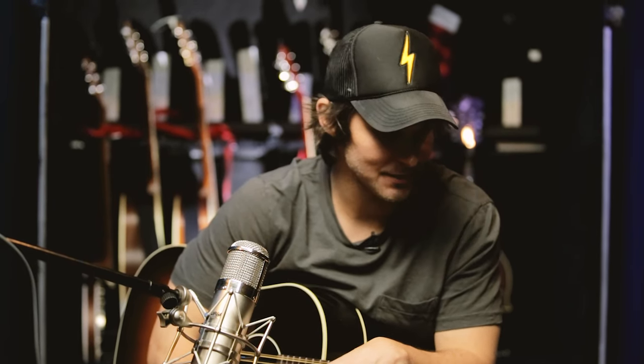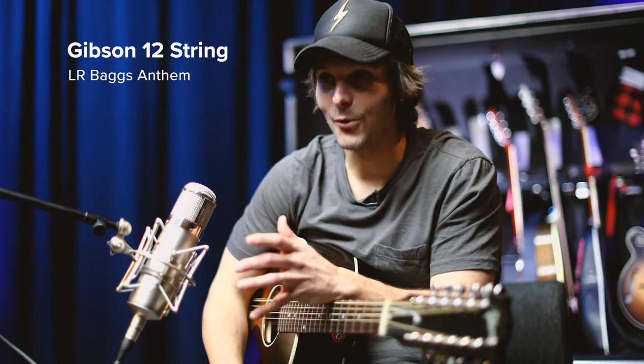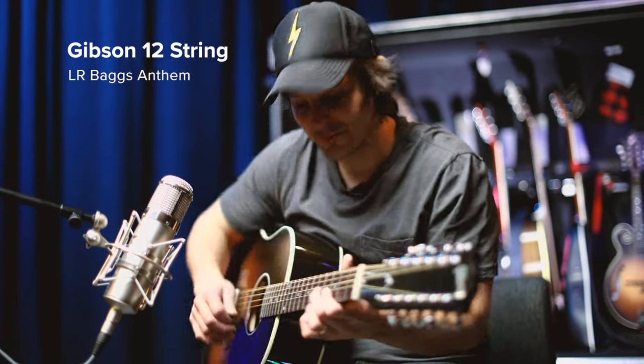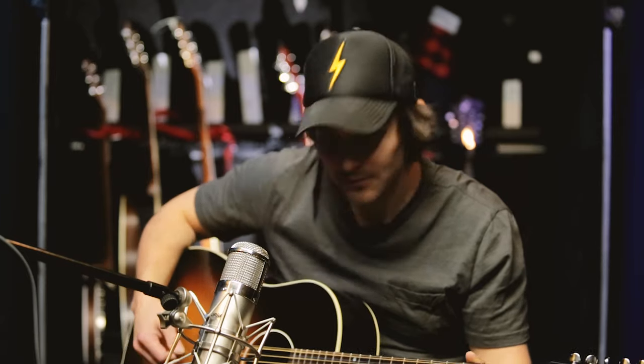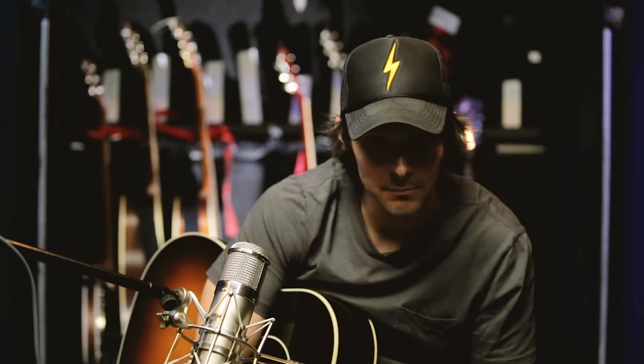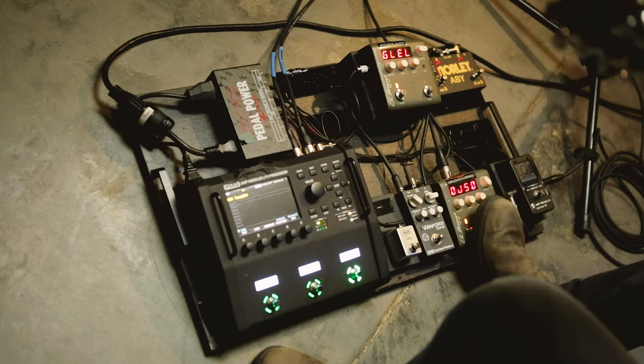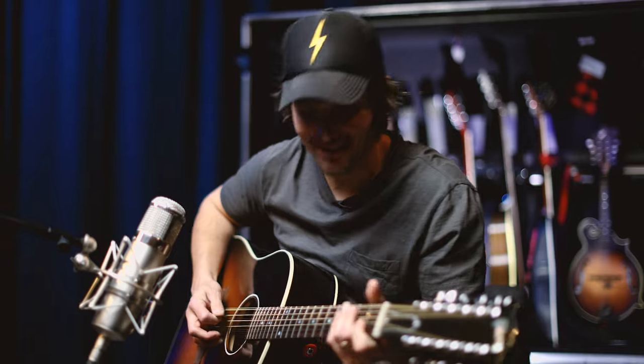Dierks' latest hit, Gold, from his album Gravel & Gold — on which I was fortunate and proud to play on the recording sessions — features 12-string guitar. We've been kicking off the tour this past year with Gold, on which I play this 12-string. It's tuned to an open D tuning. Rather than just use my acoustic print, I modeled this 12-string guitar, and so I switch to that patch.